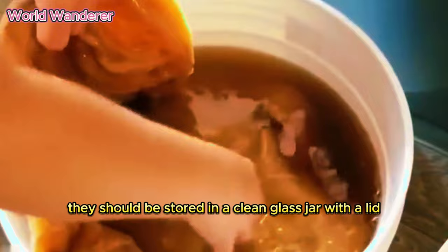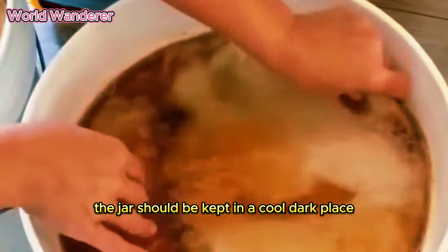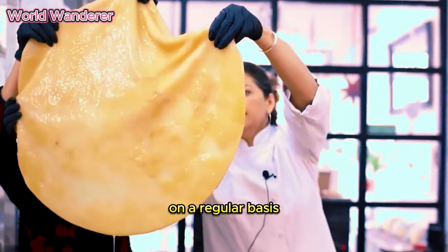SCOBYs are relatively easy to care for. They should be stored in a clean glass jar with a lid, and the jar should be kept in a cool, dark place. SCOBYs should be fed with sweetened tea on a regular basis.